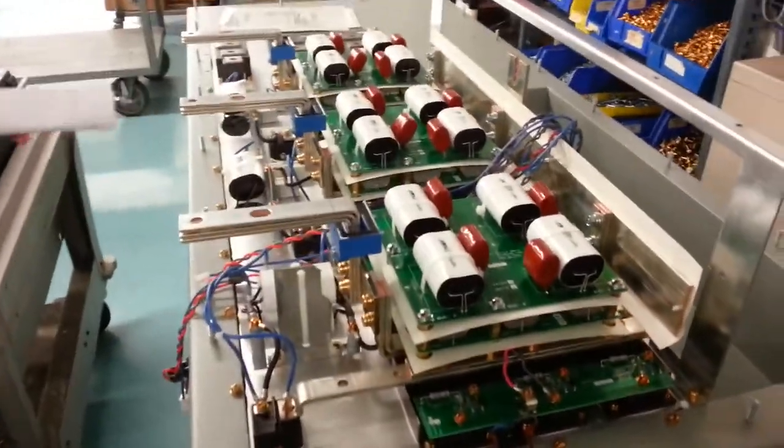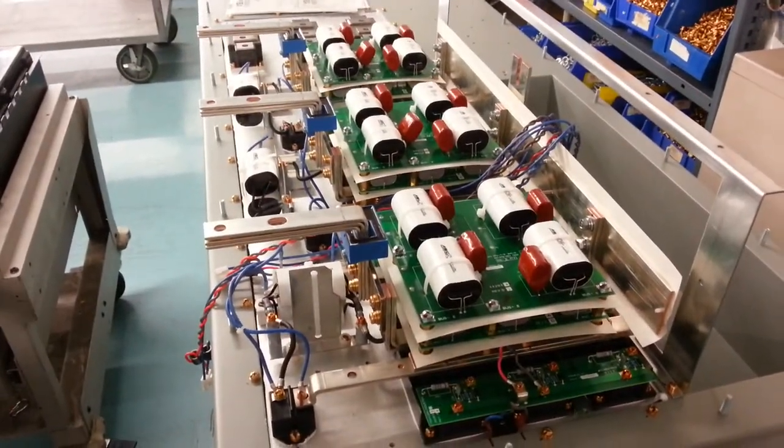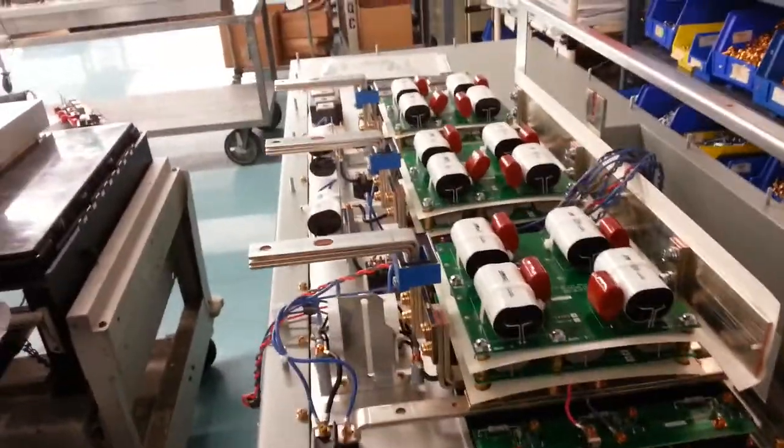And then we've got — usually these are RC assemblies. So here's your R's, there's your C. And then, of course, laminated bus bar and tin bus bar.